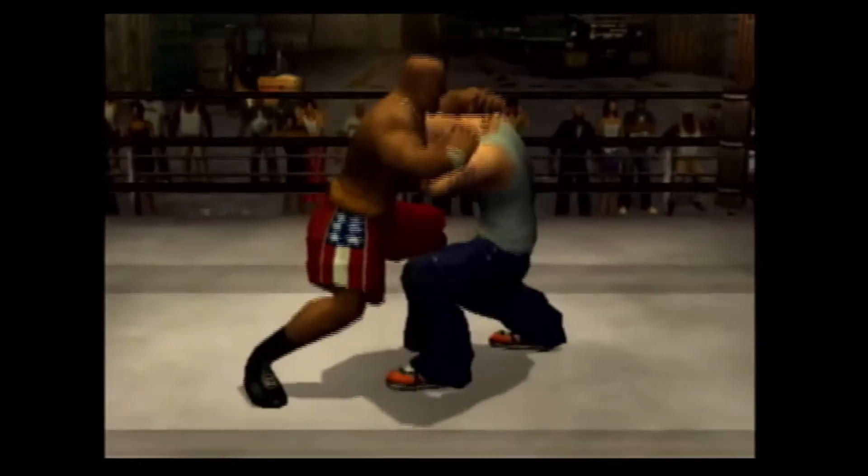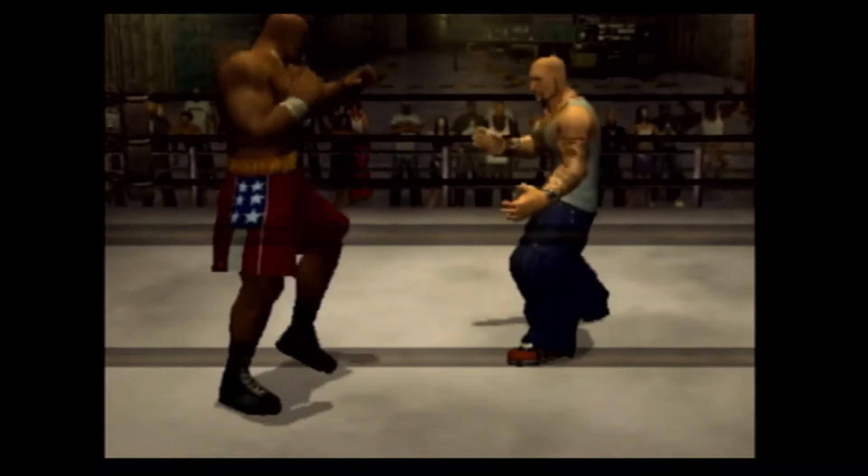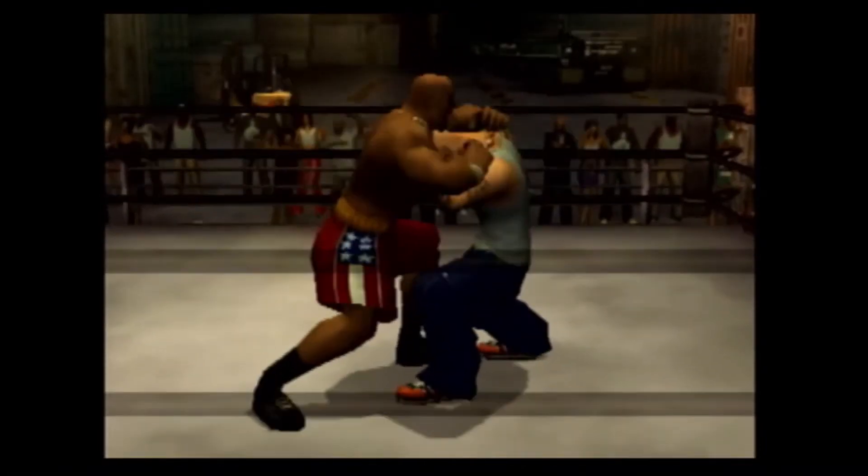It's easier to perform a hard grapple on an injured opponent, but if your opponent is in full strength, they can reverse the grapple easily.